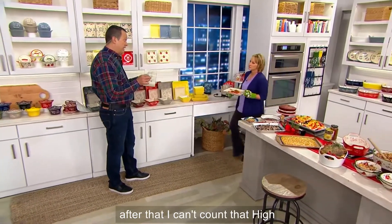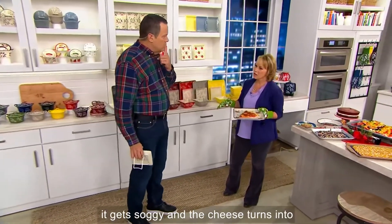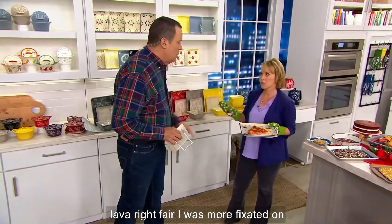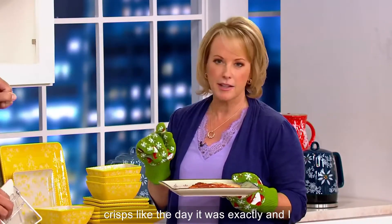It's important to know also — if you put pizza in a microwave, what happens? It gets soggy, and the cheese turns into lava. I was more fixated on the soggy.